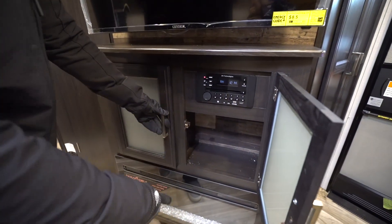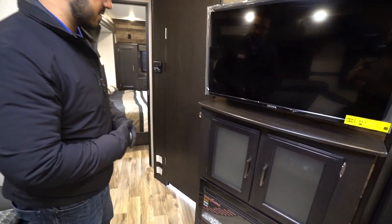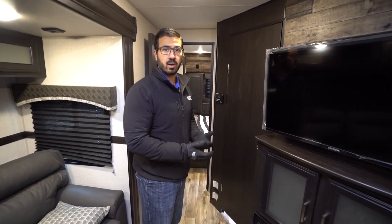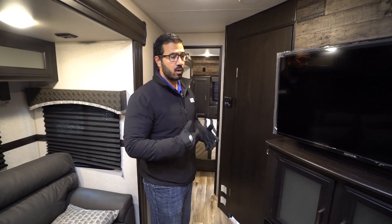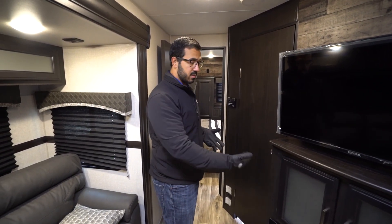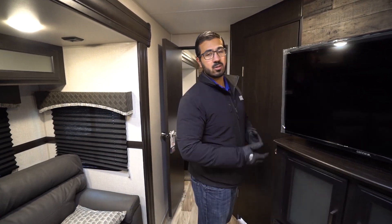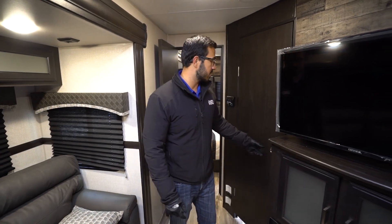Underneath that is your fireplace. The thing I like about that is not only does it look cool, but it is also a space heater. So on a chillier day, if it's around 40 degrees out, you just want to turn that guy on — it'll do a decent job of heating up this space as you're sitting here watching TV.